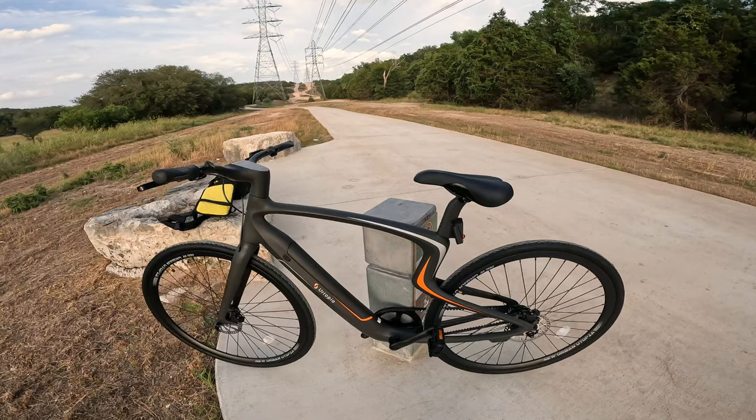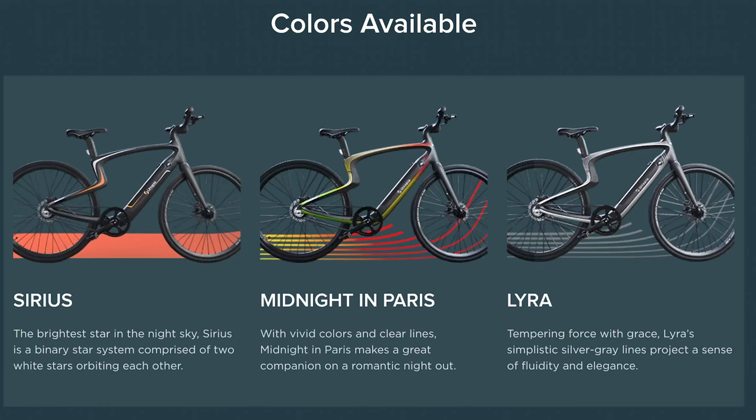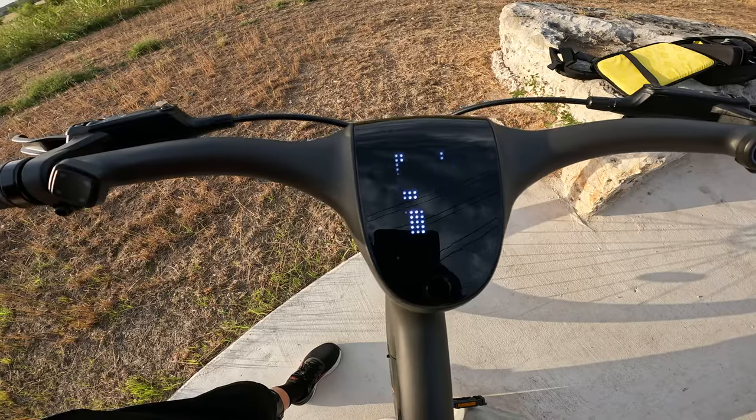I have a medium which can support up to 240 pounds — not sure about the weight limit of the large. They do come in three different colors: Sirius, Lira, and Midnight in Paris.